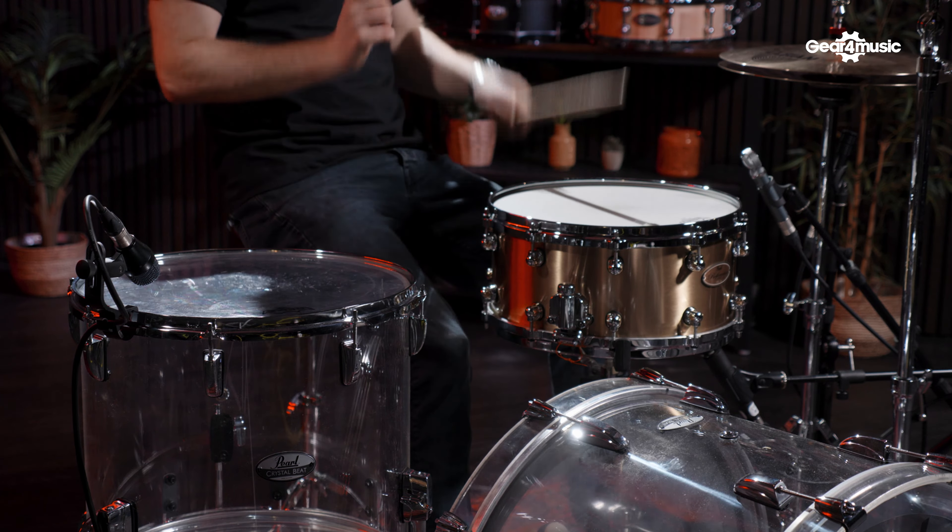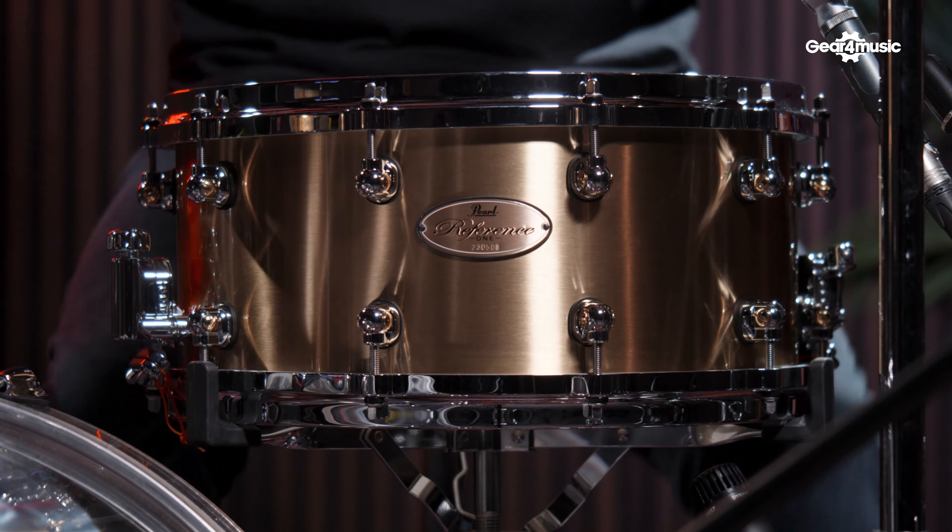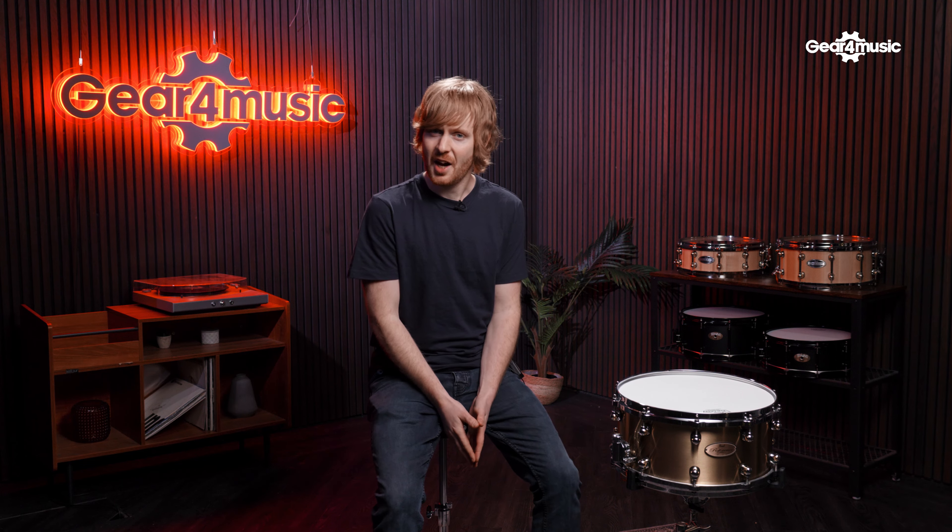First up, you've got the single swivel lugs and tuners, which are going to give you an even tension for precise tuning, but also they have minimal shell contact, which preserves the bell-like quality of the Reference One.